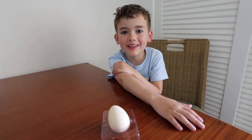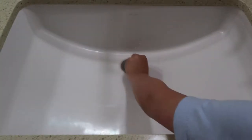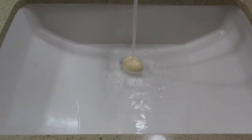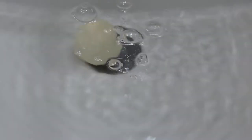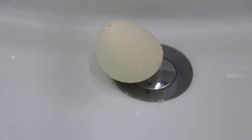Now let's get this in some water. Oh no, the box says it's going to take 12 to 24 hours.